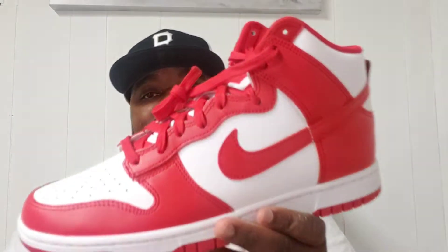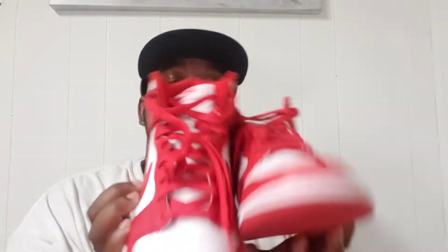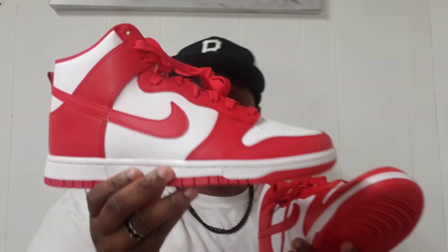I'm definitely keeping these. I feel like Dunk Lows run more true to size than Dunk Highs. So if you wear whatever your true size is, you could probably stick with that. You could go half a size up if you want, but I feel like you don't really have to with Dunk Lows. I think Dunk Lows fit pretty well.